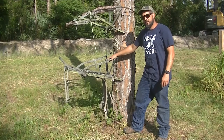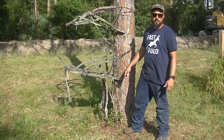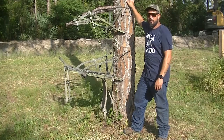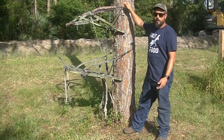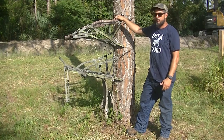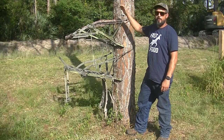Once you have your climber on the tree, go ahead and set it up like you were going to hunt. Set it up at the altitude you plan to be at. If you're going to put any straps on the tree for gear, go ahead and do that down on the ground and see where you like it. If you have an idea of how you want things set up on the ground, it's really easy to mimic that up in the tree.